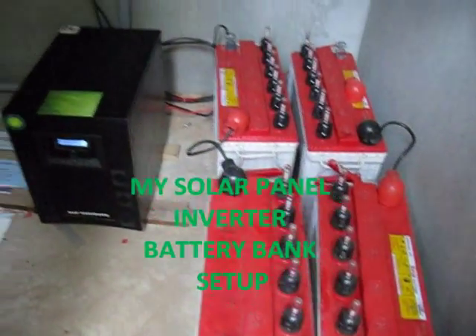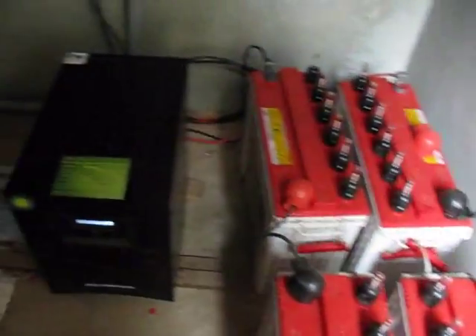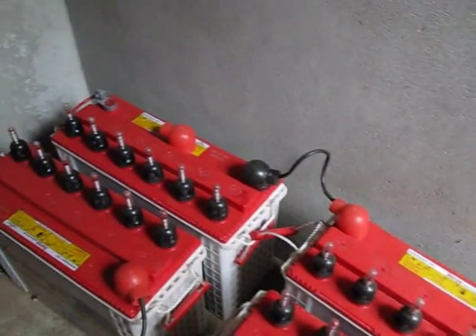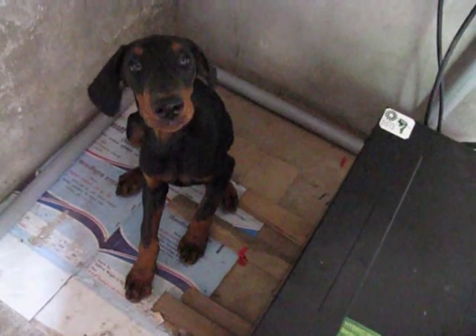My solar panel wiring is finally complete. Here you have the UPS and 4 12-volt 150 ampere-hour deep cycle marine tubular batteries. And that's Sada, my new puppy.